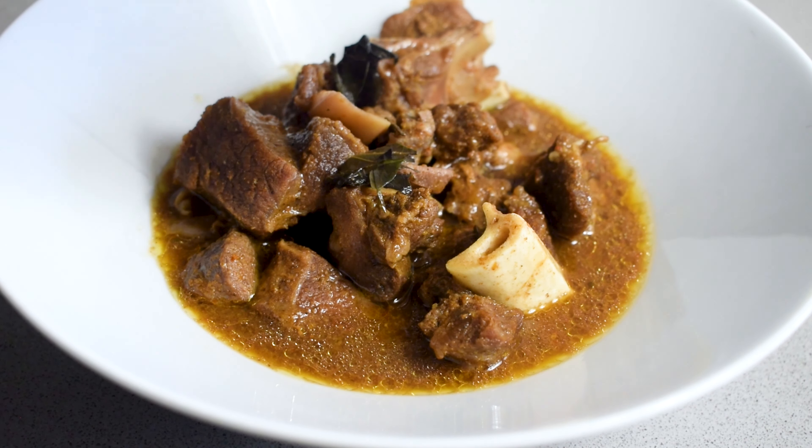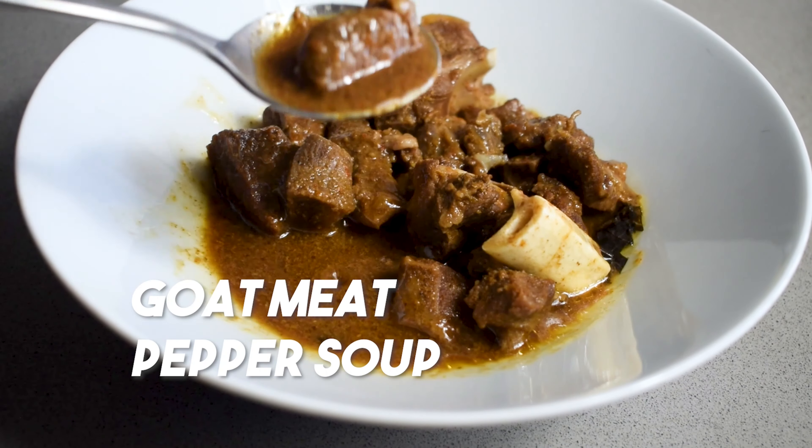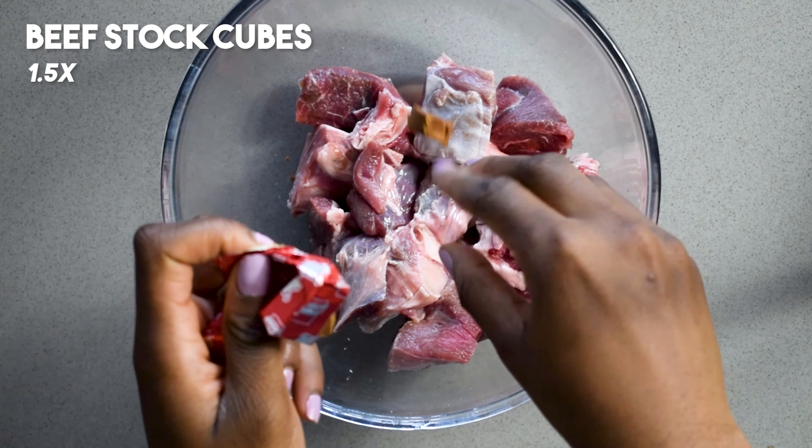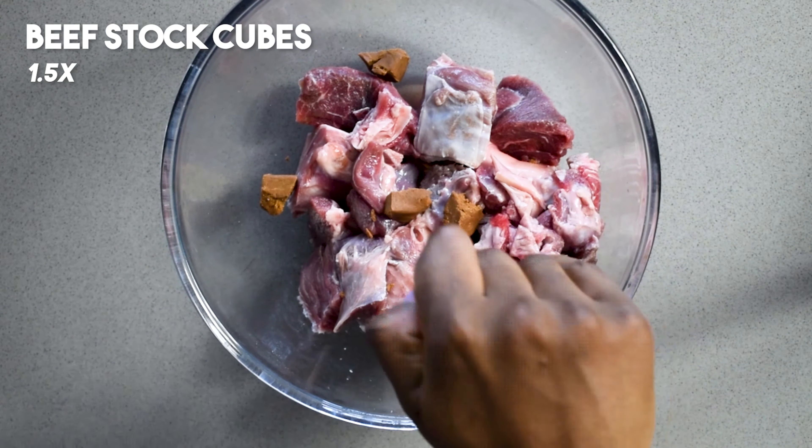Who doesn't love pepper soup? It just has that kick that you need. I'm cooking my pepper soup with some goat meat, but you can also use chicken, assorted meats, or any other type of protein.